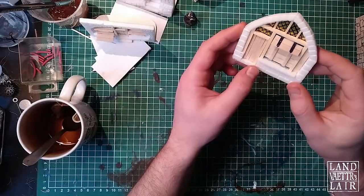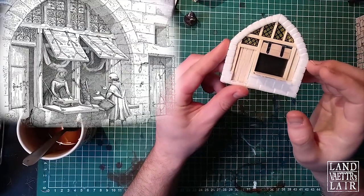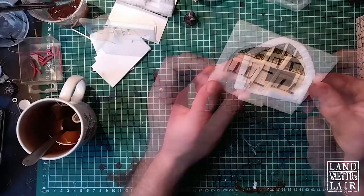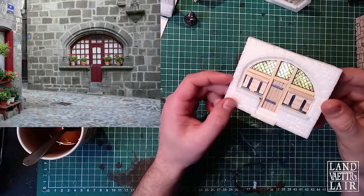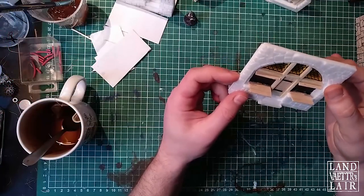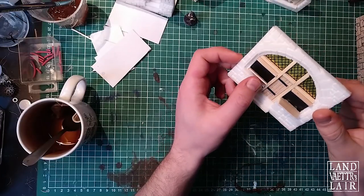So here you've got the first shop I've made — the first facade — and the reference image I used for this. As you can see, the flaps can open to display merchandises. I've made a second one also with two flaps, so a bigger shop; you can open them. I'll show you how to make the flaps and how to make them openable.